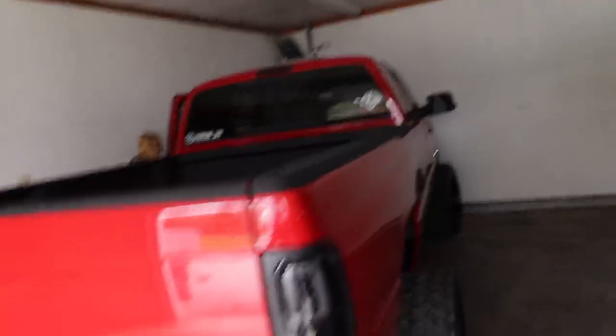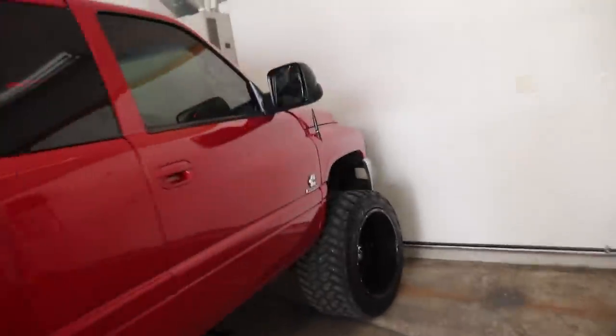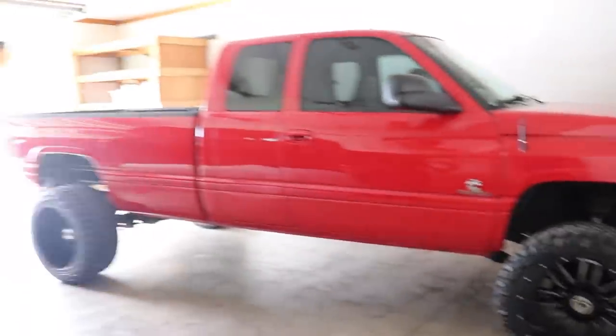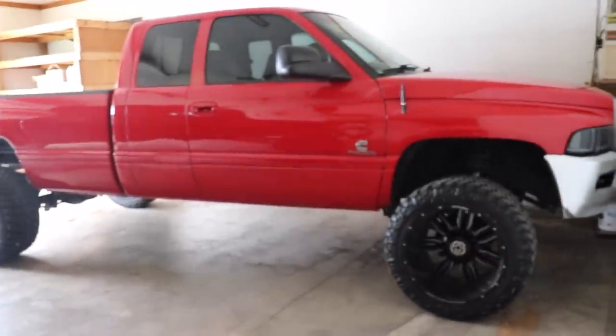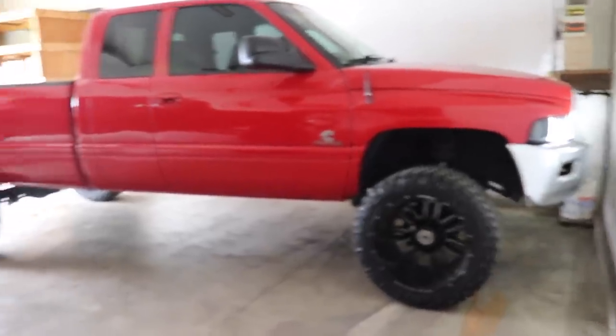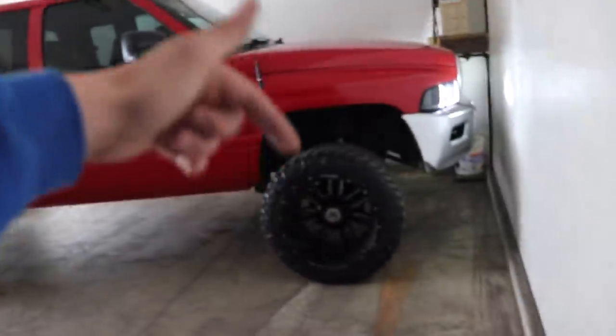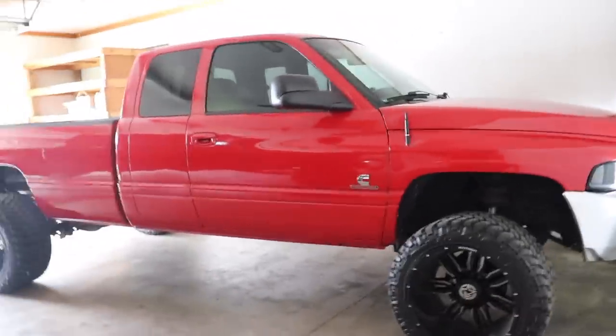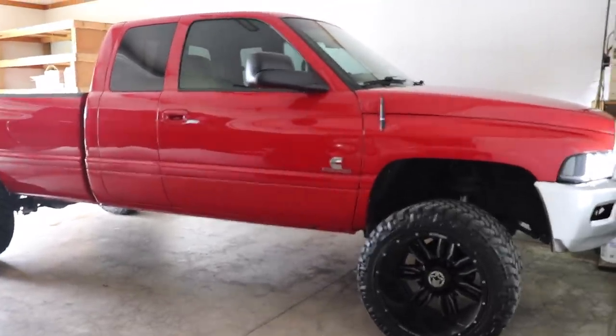We're going to get back to the house. I might make this the snorkel kit install video, but we'll see. My fiancée is going to be picking her truck up here — it's her 01 24-valve, a pretty cool truck. She's going to be taking it to my parents' place because she's going to do some tinkering on it in the shop over there.